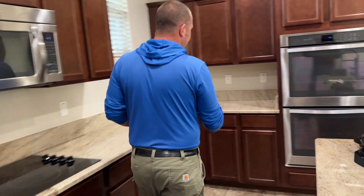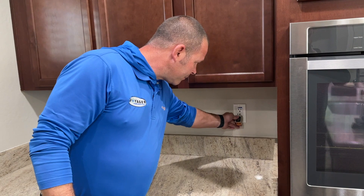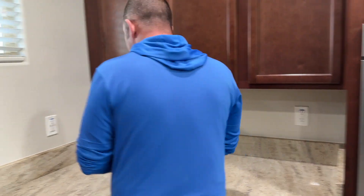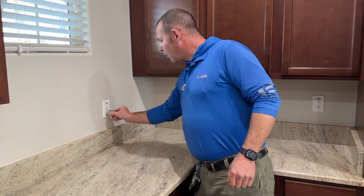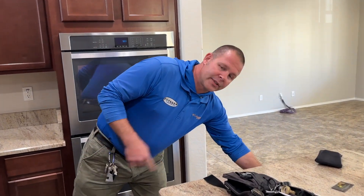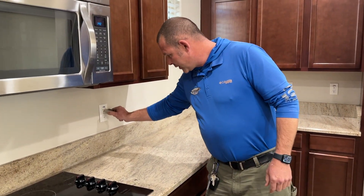Then we're going to go ahead and go over to our GFCIs and trip them. Verify no power. And now we do the same circuit back over again, making sure that there's no power. Now we still have power at our island, and that's because we still have another GFCI that we need to trip.